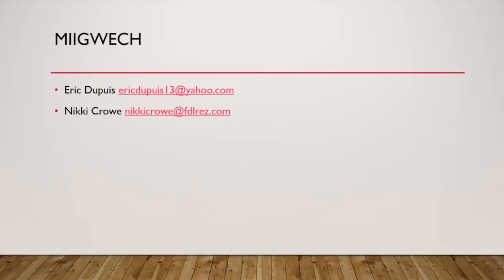We just want to say miigwech — thank you. This is Eric's email and my email. If you have any questions, Eric can answer anything about the sugar bush and I can maybe answer some questions about funding sources.